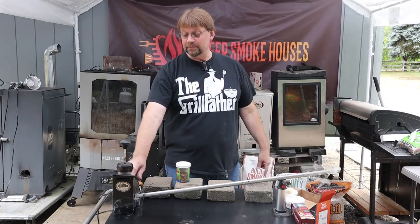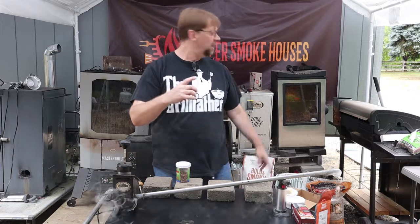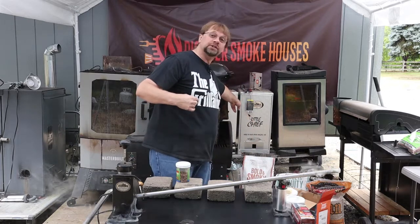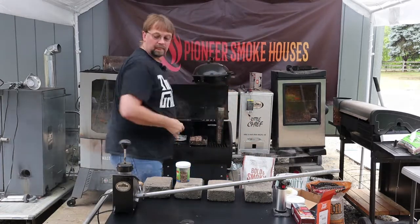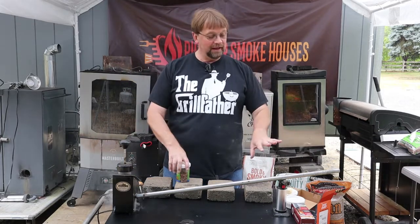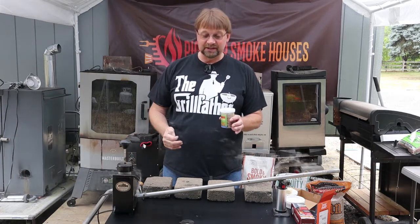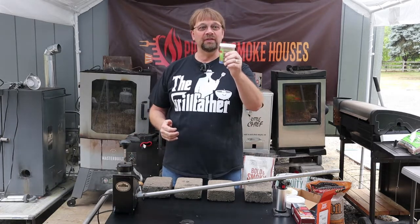There is a mounting bracket that comes with this and you can drill a hole and install that on the side of your smoker. It's intended to be used with their Little Chief and their Big Chief model. If you fill it all the way it will not work, so you want to check on it about every 30 minutes and just continue to refill it.